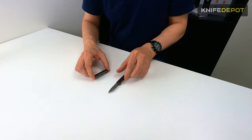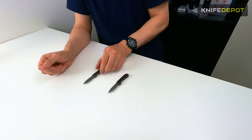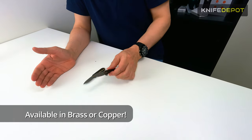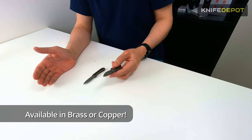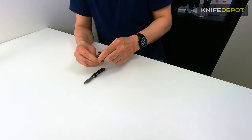We'll probably bring out some different styles of these as well. For the moment we've just got the copper and the brass versions. Super lightweight, very very small — a great all-rounder just to keep as a keyring knife or pocket knife.